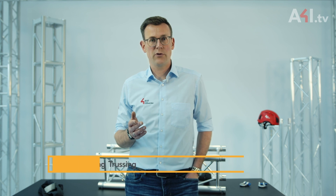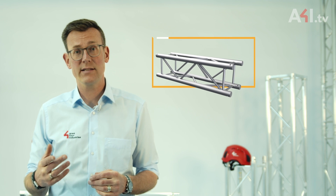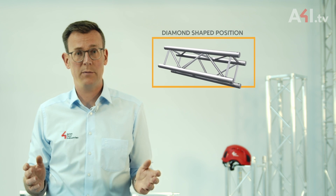Hello again. Here we come with some new information from our trussing and rigging TV channel A4i.tv. I've often been asked whether a square truss can also be hung in a rotated position, or as some people say, in a diamond-shaped position.